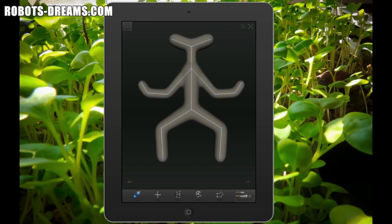I decided to give my creature a space alien look with a wide pointy head, floppy ears, webbed feet and hands. I used the shape function to give the creature a pot belly.